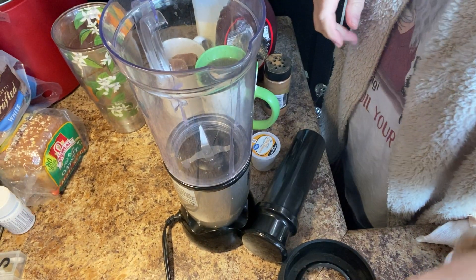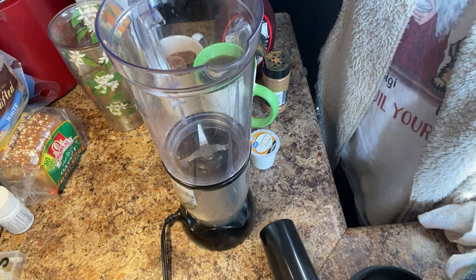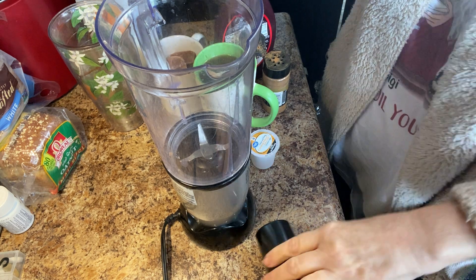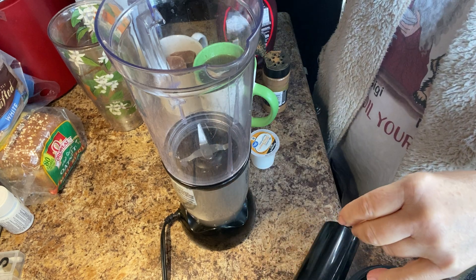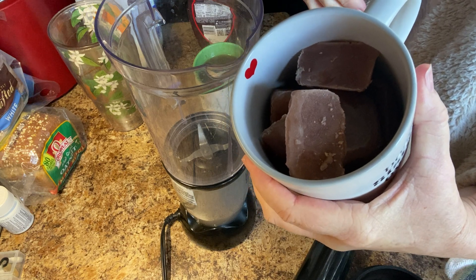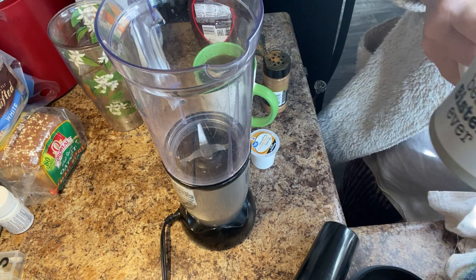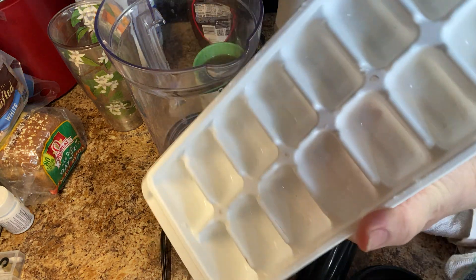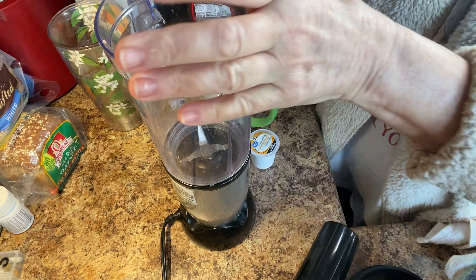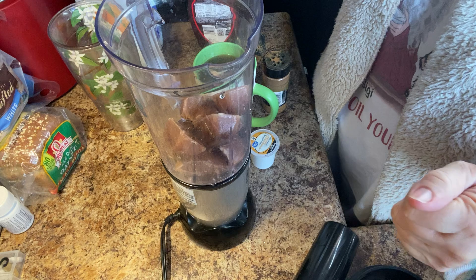Good morning everybody. I promised y'all my hot chocolate caramel pecan coffee so that's what we're doing. I have frozen hot chocolate, any brand. It takes two packages to fill the ice tray up, which this is your ice tray for those that might not know. This is eight cubes of frozen hot chocolate.